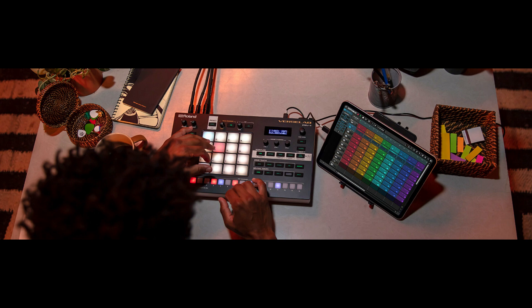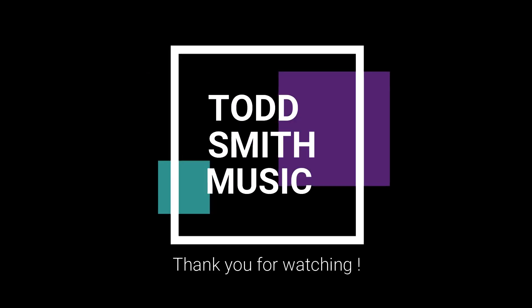What do you guys think about a groovebox with a specific vocal track for vocalists? Would love to know your opinion. And as always, stay positive, stay creative, support each other, and peace.